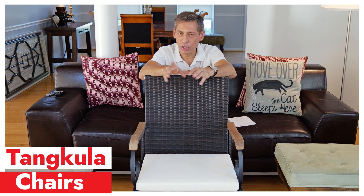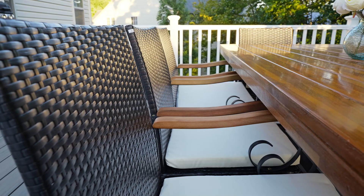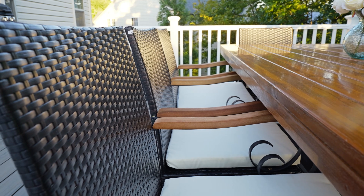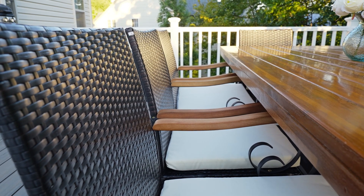This chair is made by Tag Kalula — I'm not sure if I pronounced it right, but Tag Kalula is pretty close. I purchased eight of these chairs. I was really looking for something that would work well with the table I also purchased from Amazon. I like the wicker and the wood handles on top.